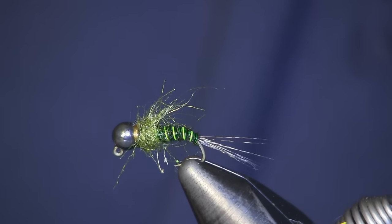Hey everybody, Shawn Holsinger here. Going to bring you another fly tying video today. Today we're going to tie an olive pheasant tail, and we're going to tie it on a jig hook for that Czech nymph style fishing.